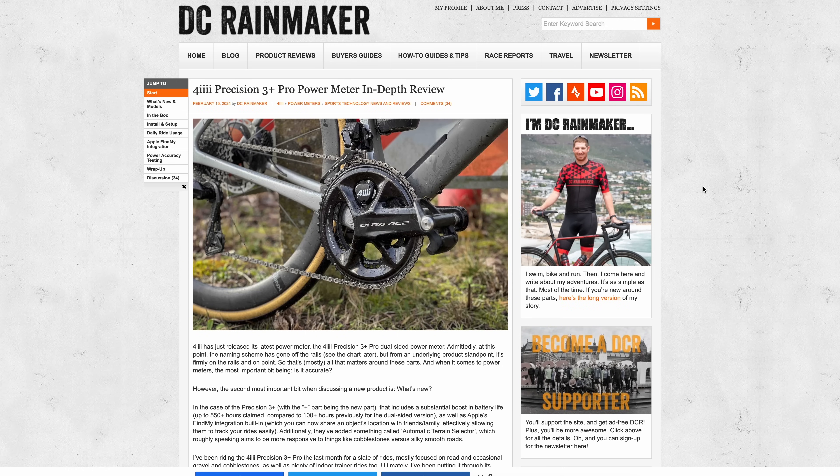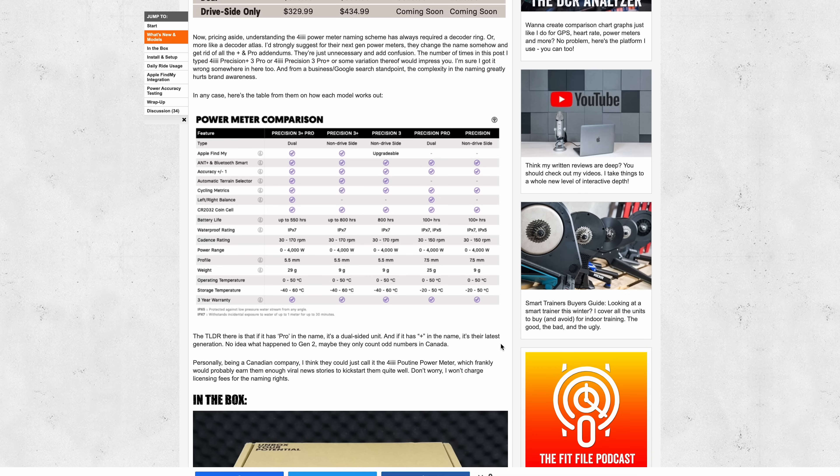We got two new products in the power meter sphere over the last week. There is 4iiii with their crank-based power meter — the 4iiii Precision 3 Plus Pro. That name took a while to decipher; it's changed many times over the years, so it's tough to get right the first time.